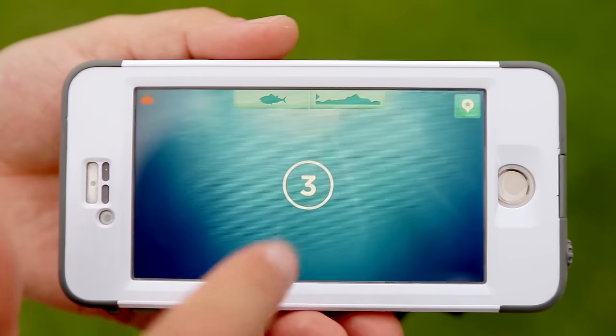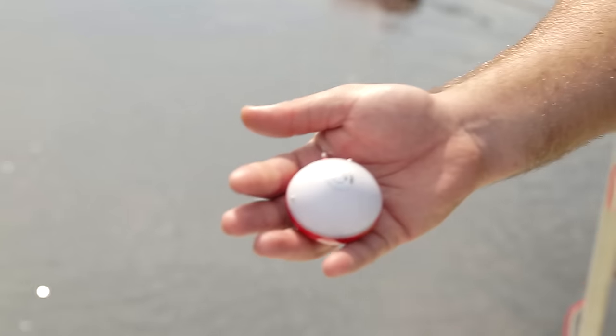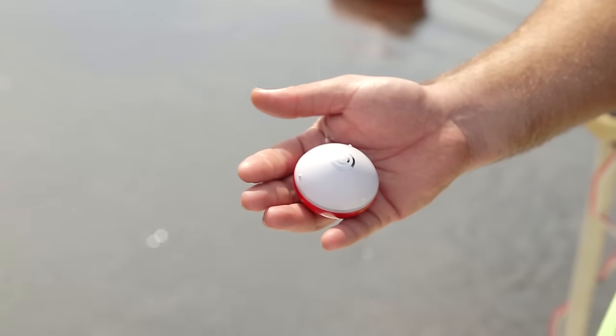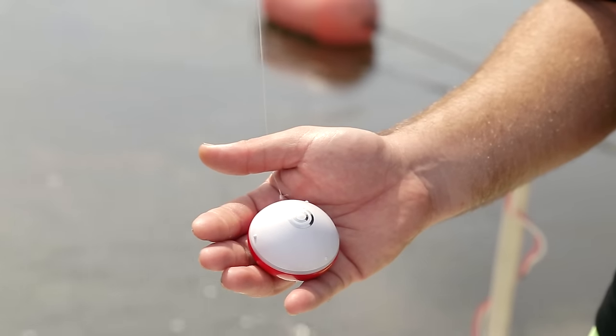Another great feature of the eye bobber is the waterbed mapping. This thing can be cast out 100 feet and map the entire bottom, sending that data straight to your smartphone. It's going to show you the contour of the waterbed, all the nooks and crannies, and that's going to let you know where those big fish are hiding.